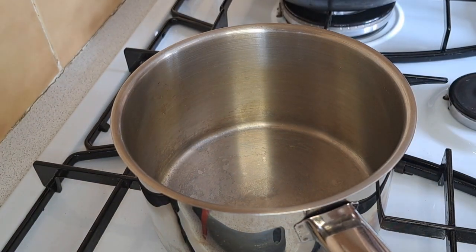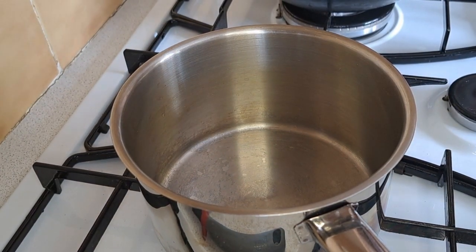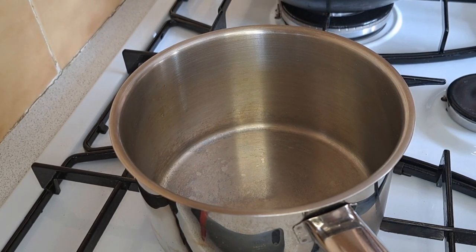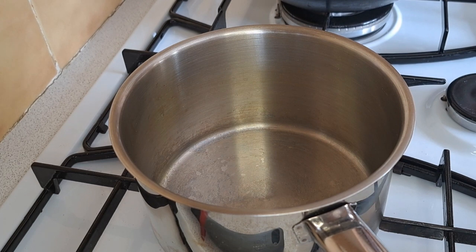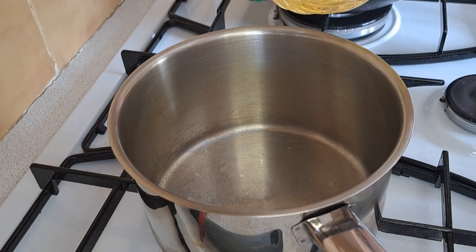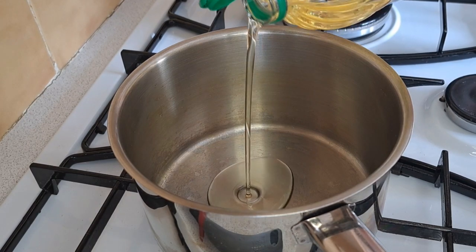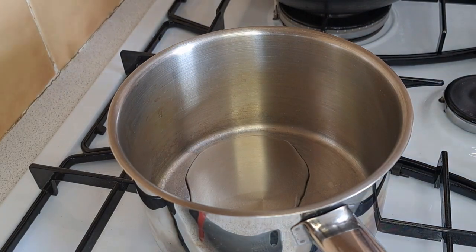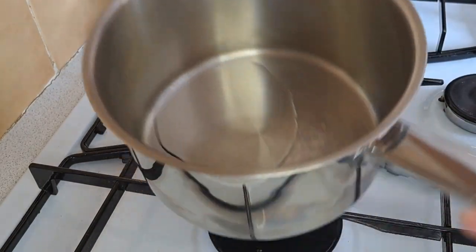I'm going to put my sauce pan on a medium to low heat and add about a teaspoon of vegetable oil and wait for it to warm up.